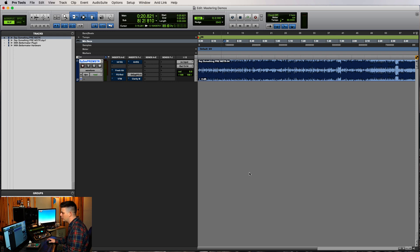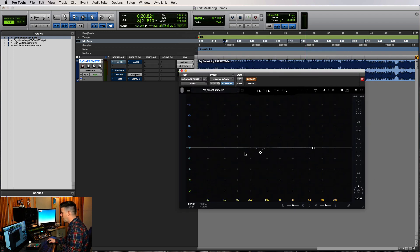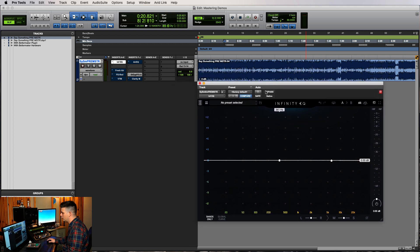Let's get started first with the Infinity EQ. I already have a little bump there but I'm going to pull it back so you can see how I got there. What I like to do when I'm trying to make sure there's no resonance or frequency sticking out is I'll sweep through with a tight Q and put the headphone thing on to hear where frequencies might be popping out.